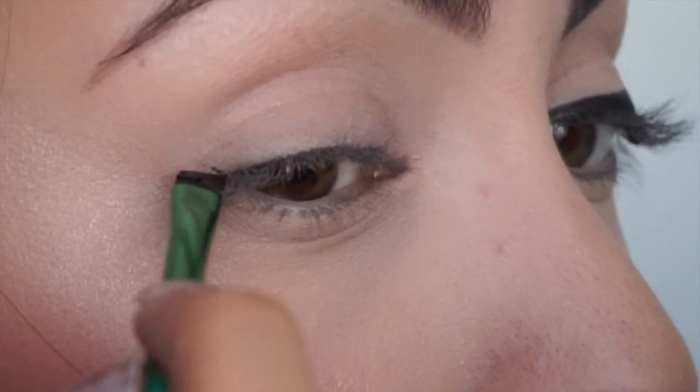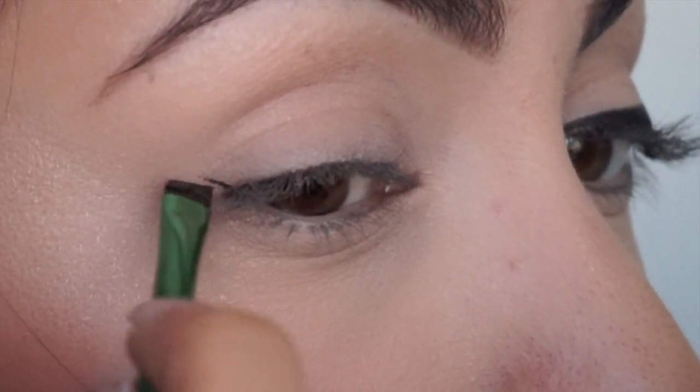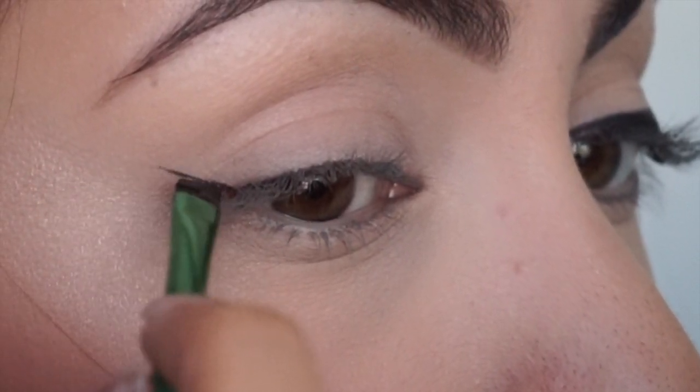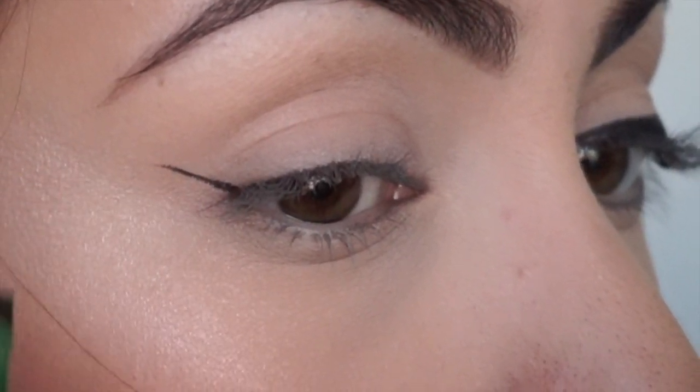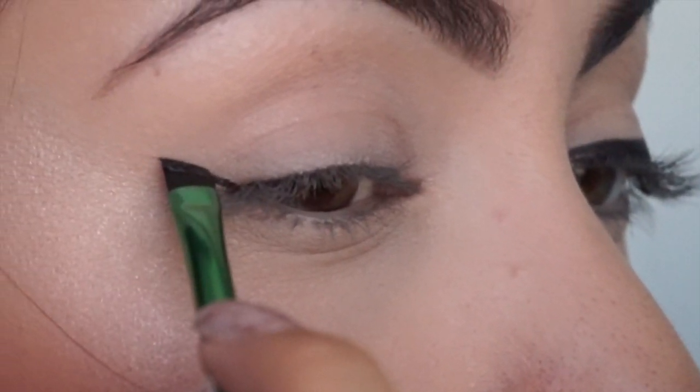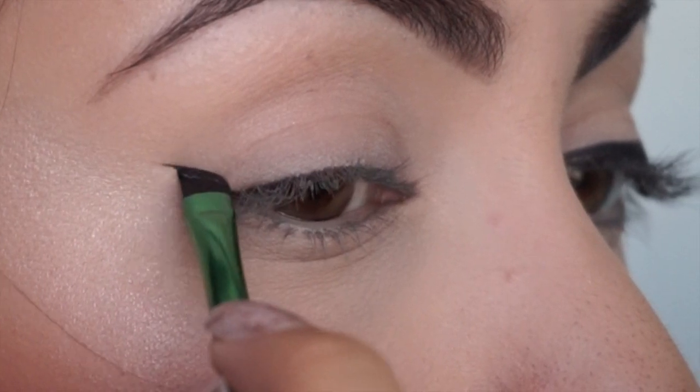That line extends towards the tail of your brow, and you want to use really short strokes and not a lot of product, because it makes it a lot easier in case you make a mistake. Now we're just gonna take our brush and position it at the end of that line we just created.